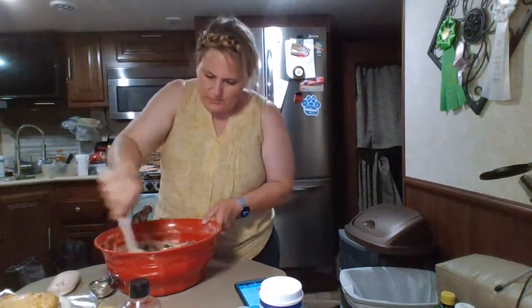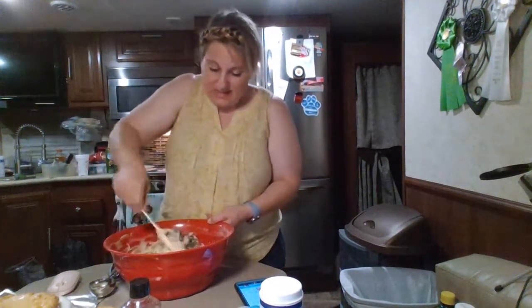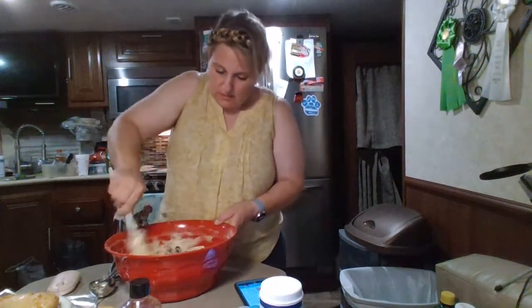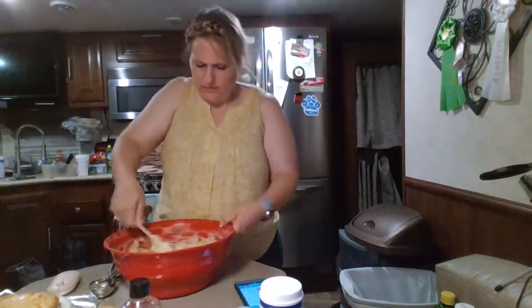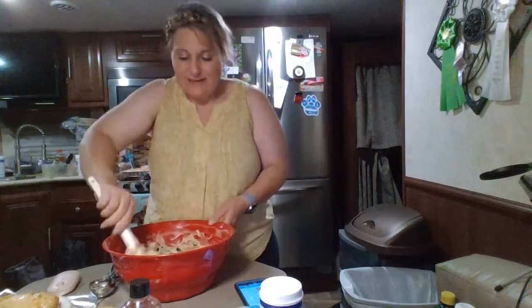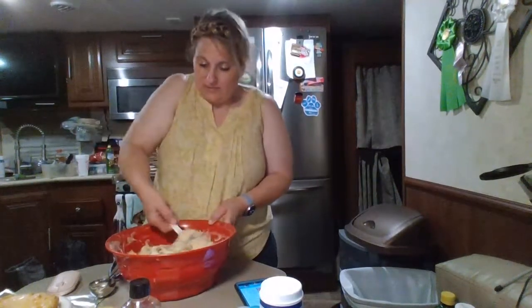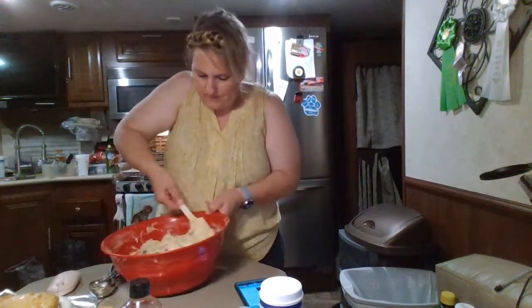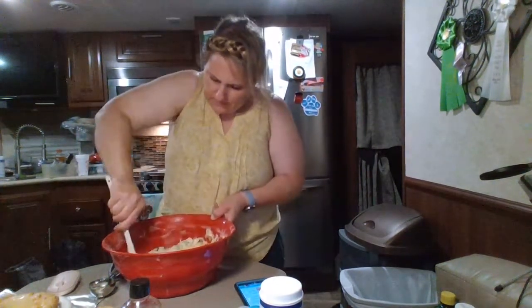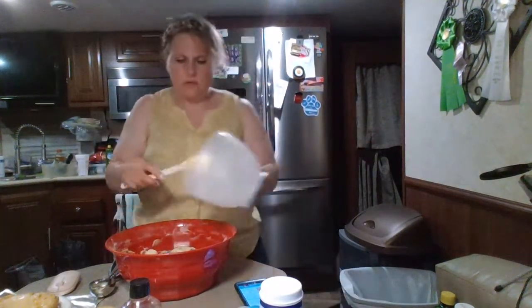I always make little loaves. I just don't like making the big loaves. I feel like you can make more with the little ones, you can give them away, they're nice to give away, they're cute, they cook quicker, they don't brown as fast so they don't burn for sure. So I typically don't ever make the big one.